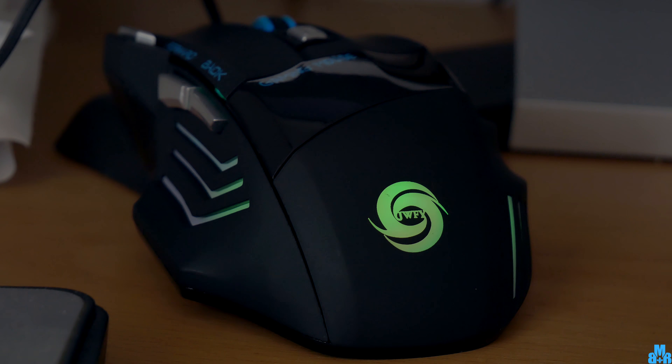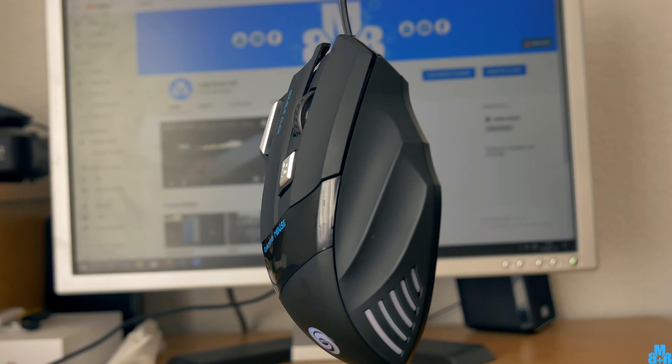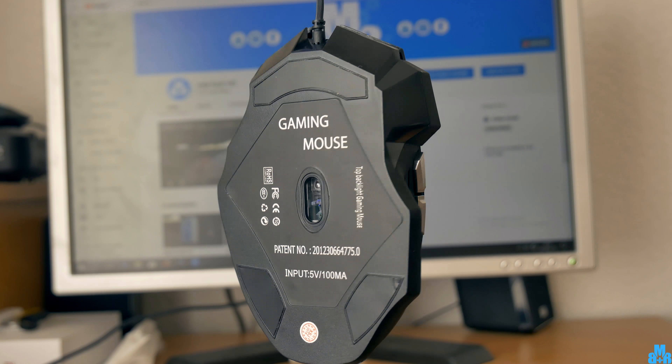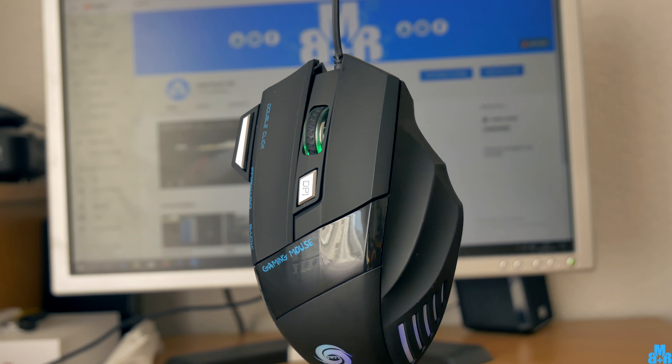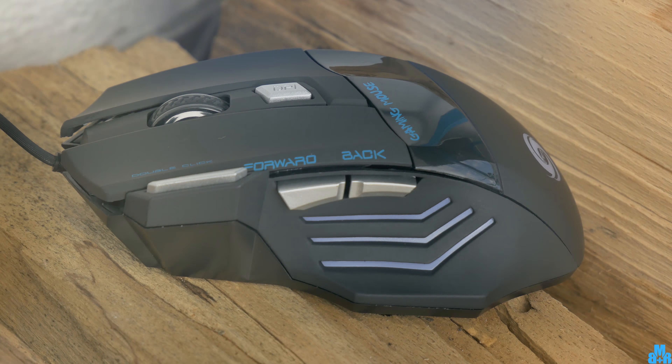It slowly changes colors — 7 of them in total — and you can't have control over them. Colors and animations look fine to me and I can't complain. As expected the mouse is made of plastic, but it doesn't feel cheap at all and I wouldn't mind using it as my daily. All the buttons feel kinda cheaper than the overall mouse build, but they are ok.